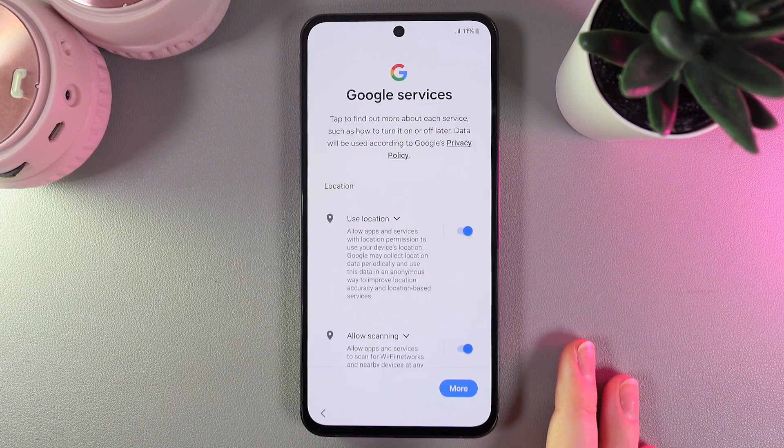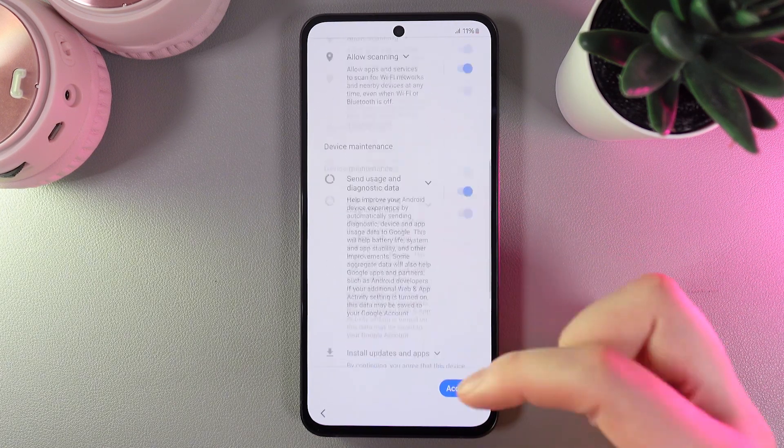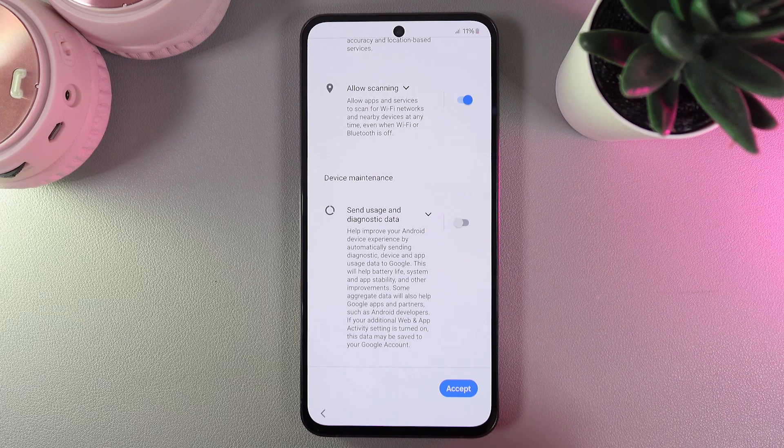Now we click next, and as a next step we would need to choose all the Google services that you would like to use on your phone. I'll choose location and allow scanning, and disable the usage and diagnostic data.